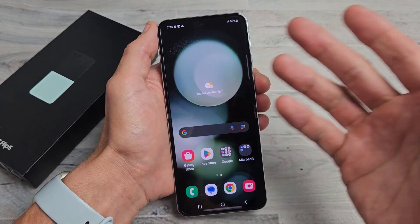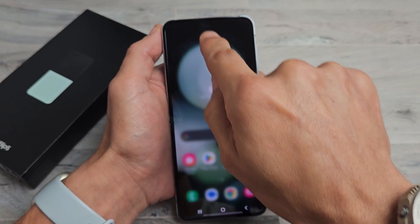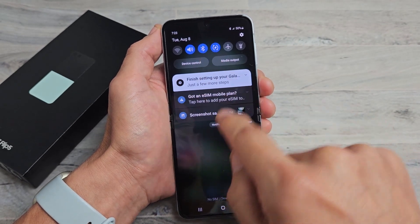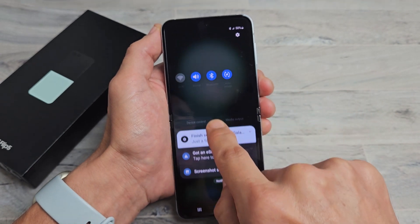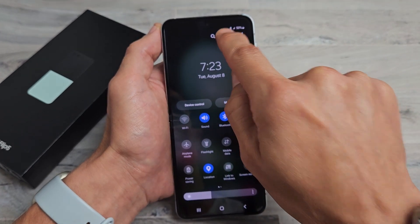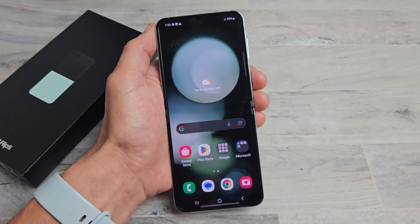Another way to restart or power off: if you slide down your notifications from the top — slide down, then slide down one more time — we're going to see the power off button up here. Slide down one more time and look up there, and voila, that power button appears right there and you can tap on that to power off or restart as well.